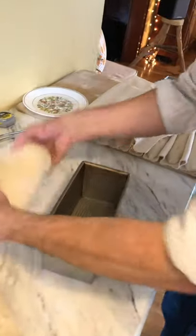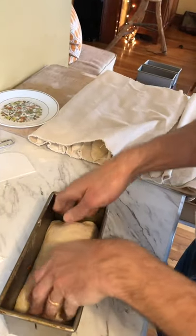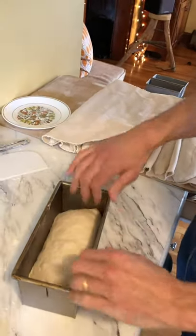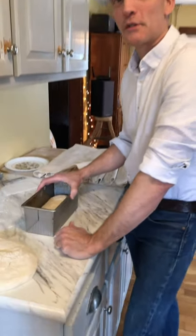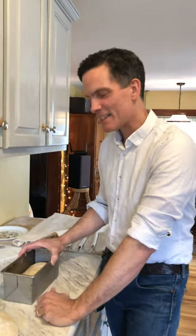Put it in a pan. Some people have asked about these pans — this is a Pullman pan, the shorter version of a Pullman. I'm not going to say the exact size. That's about 900 grams of dough in there.